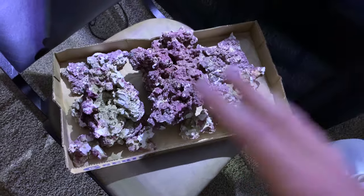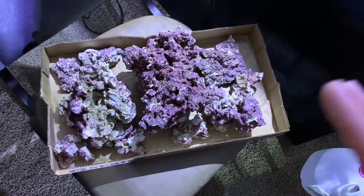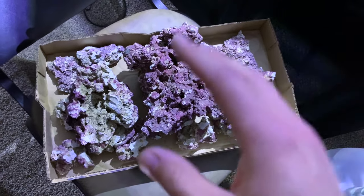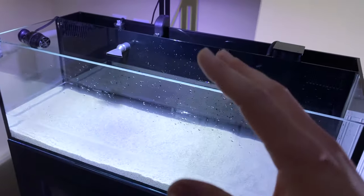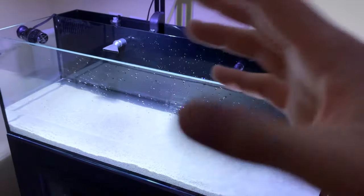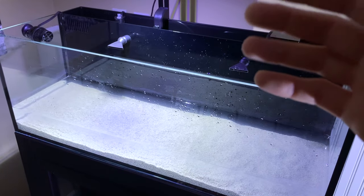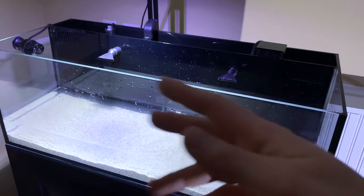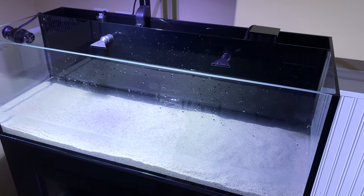I'm going to add the rock now and make a cool little aquascape. The rock is where, if you're going to put corals in, your corals are going to sit — it's a good foundation for corals to sit on instead of in the sand. The rock also helps with filtering the water. And if you just want a FOWLR tank, the rock is just going to be decoration with fish swimming around the rockwork, which doesn't look too bad either.